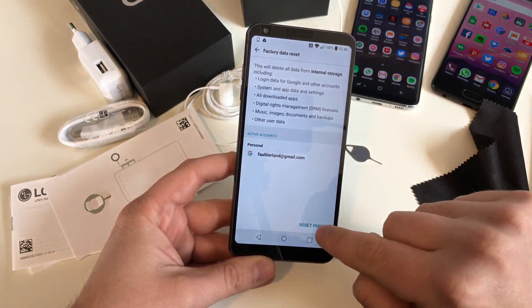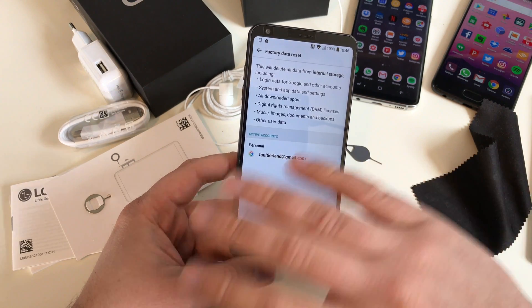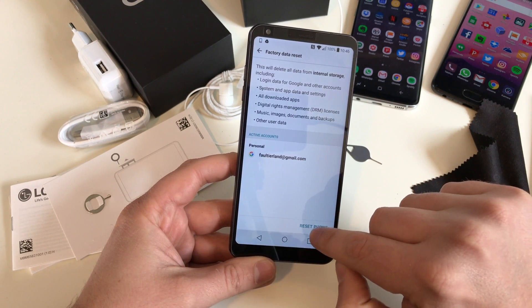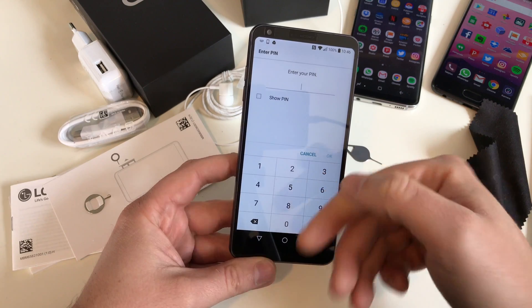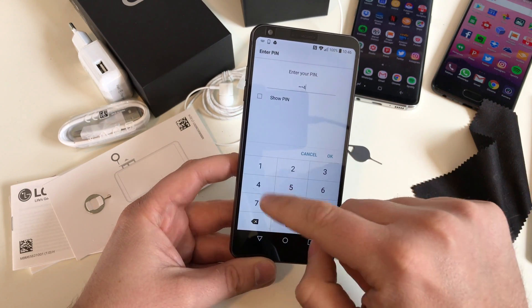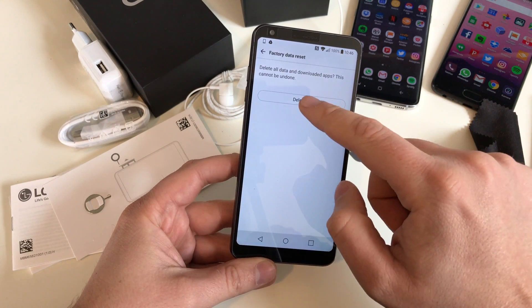Don't freak out — you don't lose your Google account, your Facebook, WhatsApp, or whatever. You are just deleting the connection from this device to those accounts. So hit Reset Phone and enter your PIN, password, pattern, or whatever you have in place for security. Then one last confirmation.